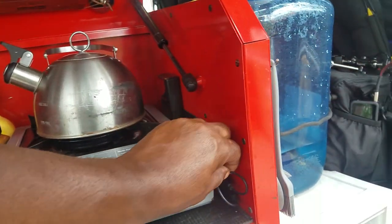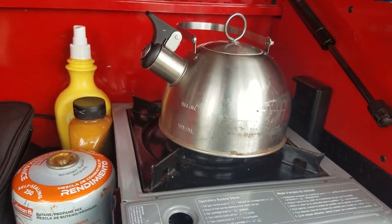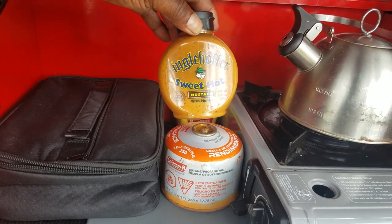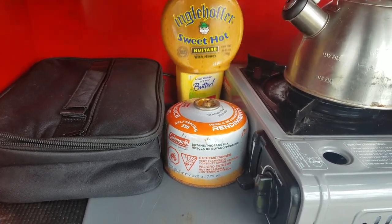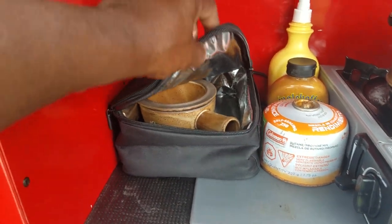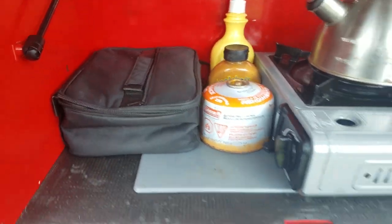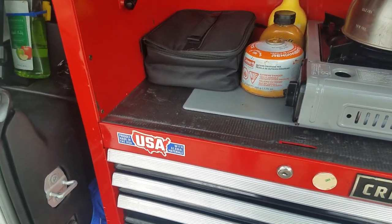And you can see right here I have my Coleman stove, my coffee pot, and a few things. This stuff is delicious — it's called sweet and hot mustard by Engel Hoffer. Love that stuff. Can't believe it's not butter. And here is one of my pride and joys — my Hot Logic portable oven. Love that thing. I've got three or four videos on that. If you're interested, you can check them out and I'll leave a link to that below.